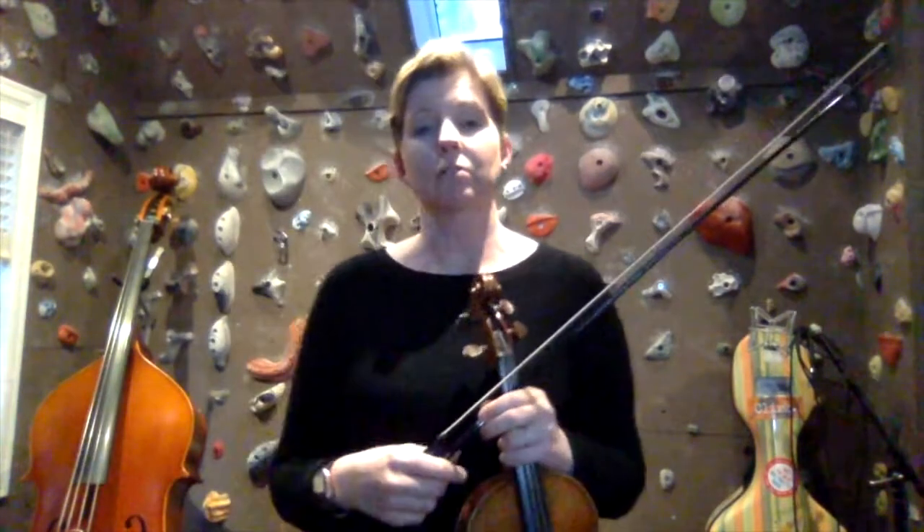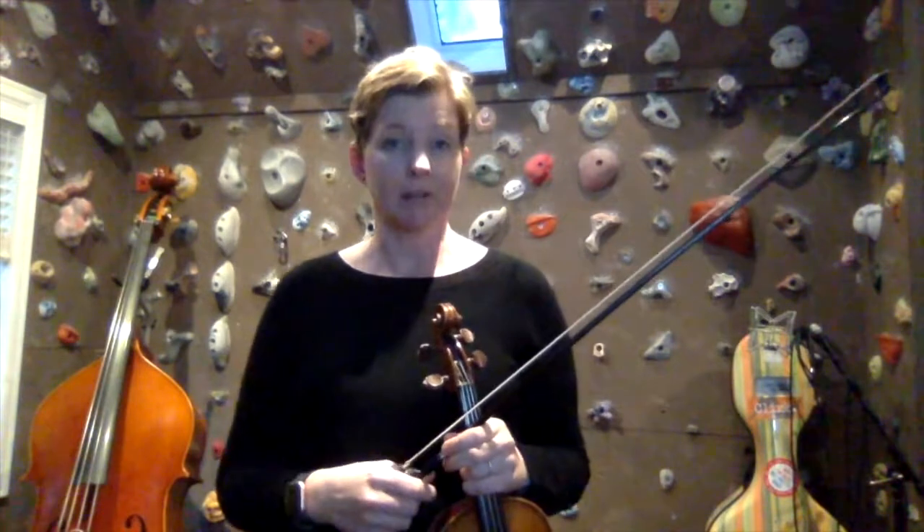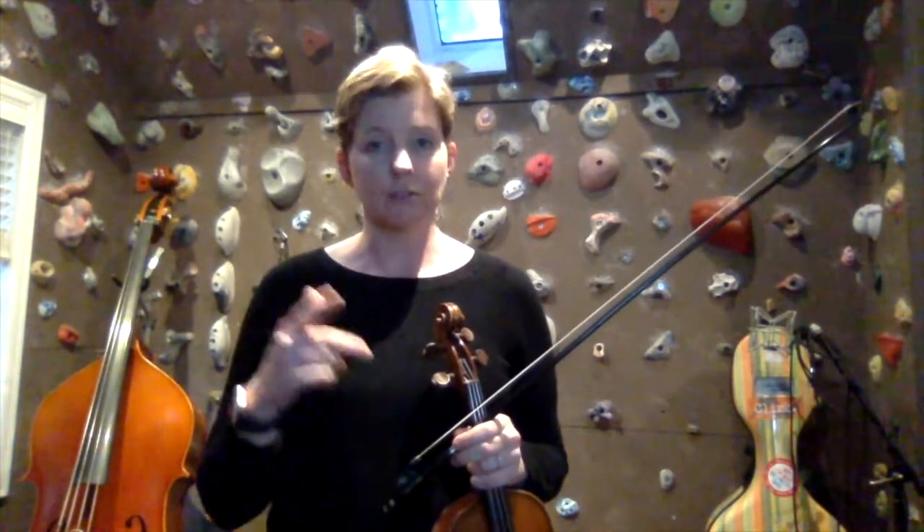Now let's move on to the C-sharp minor scale, and we are doing the melodic form of the minor scale. The C-sharp minor scale has the same key signature as E major, which is four sharps in the key signature: F-sharp, C-sharp, G-sharp, and D-sharp. And then, as always for the melodic minor scale, we raise some of the notes on the ascending scale — specifically the sixth and seventh scale degrees.